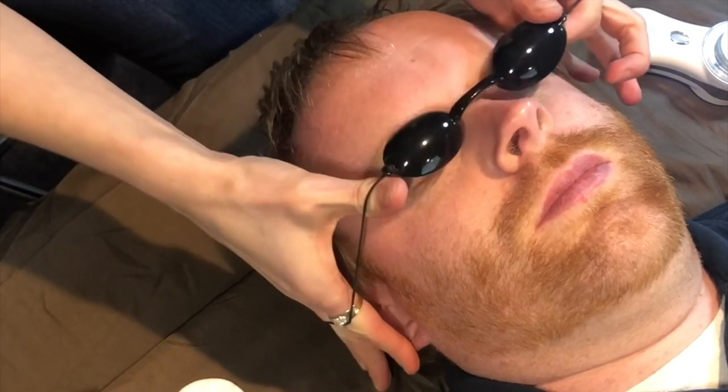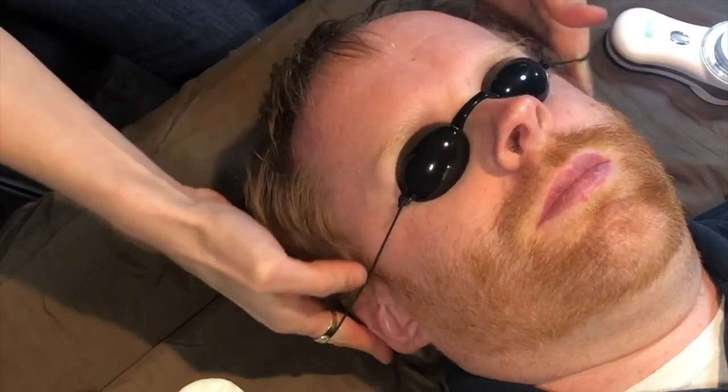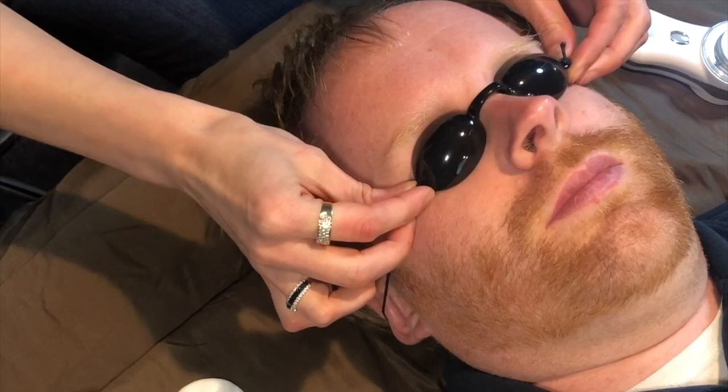Even though it doesn't come with goggles, I recommend wearing goggles just because we don't know the possible effects of the LED lights on the eyes. We already get a lot of blue light from screens, TV, computer, and phone.